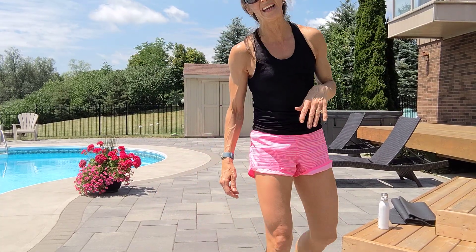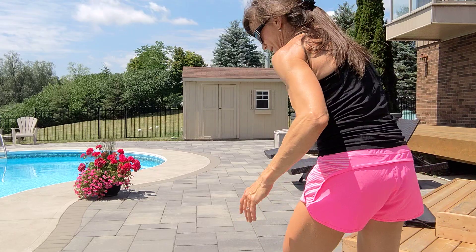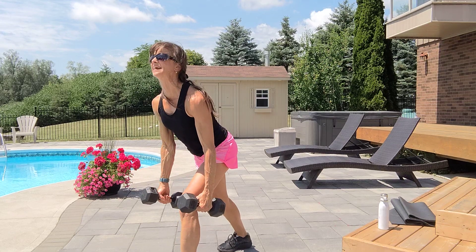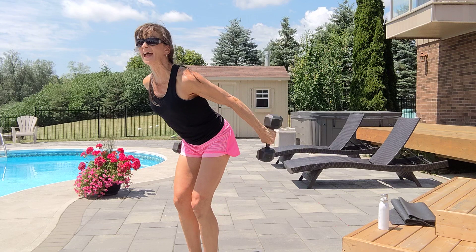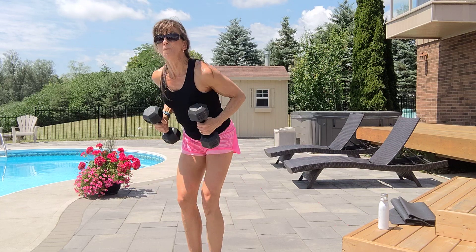All right, have a quick drink. We have one more superset: row tricep kickback — working the back and the triceps — ten reps, combined with touch and reach for ten. Repeat that four times. Hydrate, pause the video if needed. Grab those dumbbells for the row tricep kickback combo. If you need more support for the back, one leg forward, one leg back. Row, kick, in, down. Chest up, tummy tight. Four more — pause, pause.